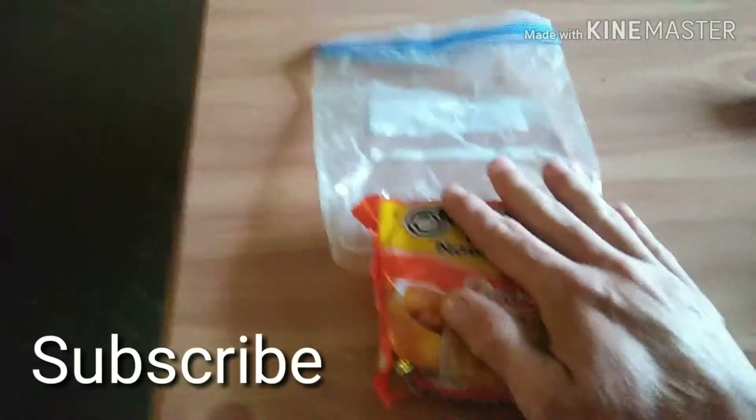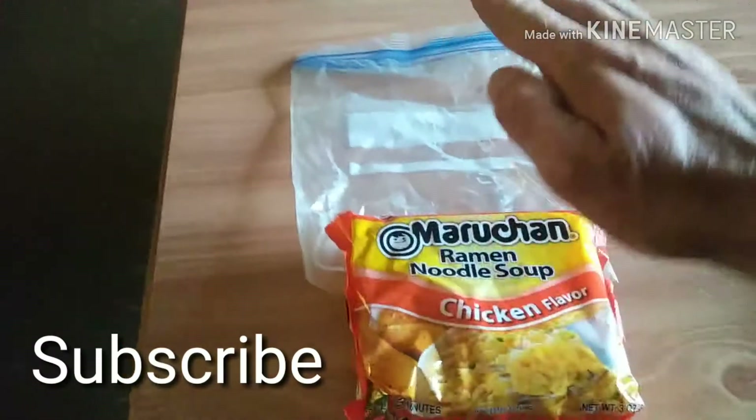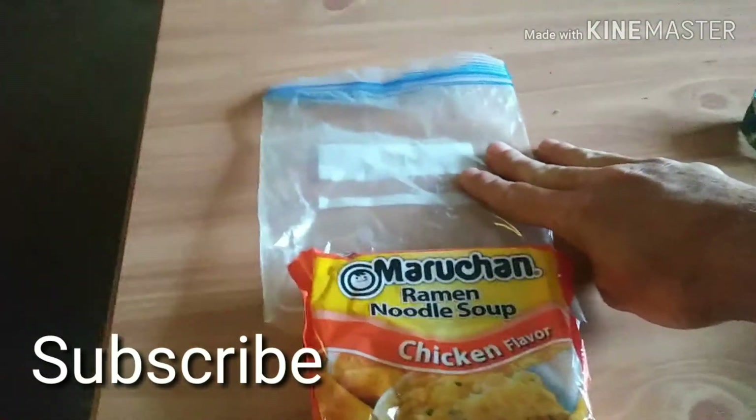Hey everybody, Dave here, and on this video I'm going to show you how to cook ramen noodles in just an ordinary freezer bag. It's got to be a freezer bag because ordinary bags won't hold the heat like a freezer bag will. Freezer bags are made to hold the heat.